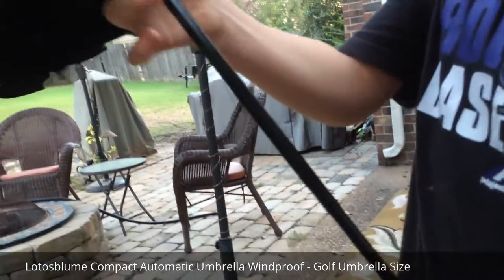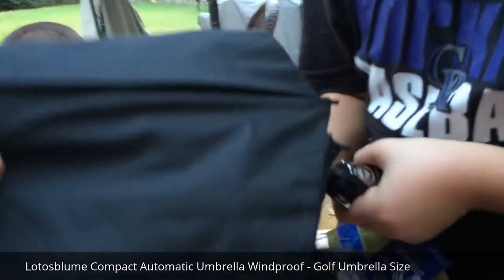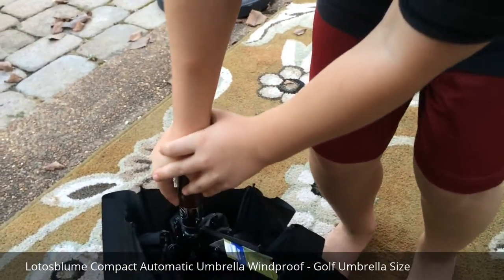Push that part in to close it and it will click. You put it on the ground and press it down to the ground — that's how you do it. Press it down and it'll click.